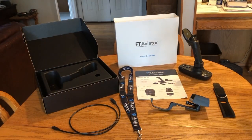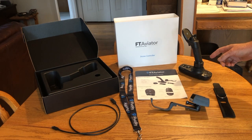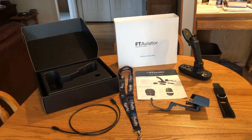I just received my FT Aviator joystick in the mail, so I figured I'd do a short video showing what comes in the box and what the box looks like.